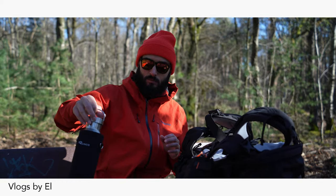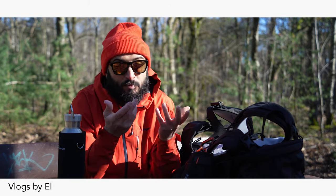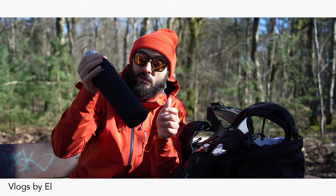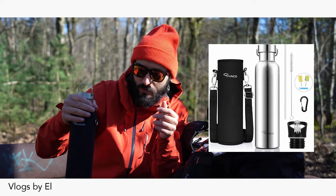But yeah, let me get some soup. That's pretty good — still warm, still hot after 2, 2 and a half hours. Pretty happy with this one. It's a Ryko and it comes with everything like the sleeve you can put it in.